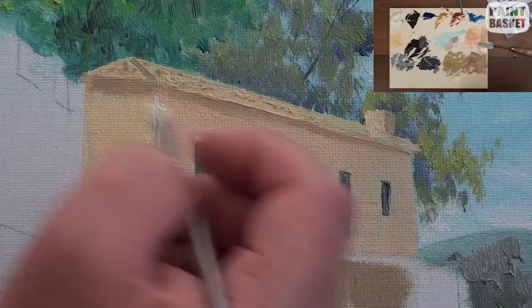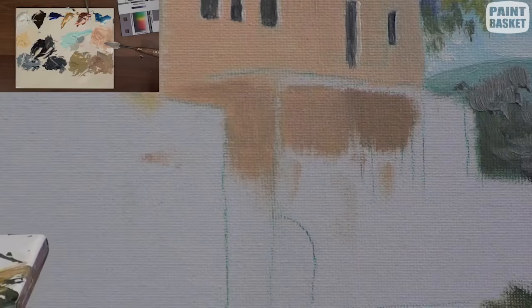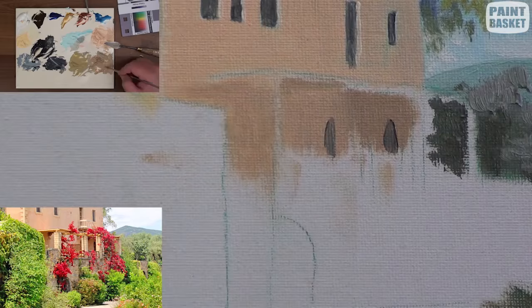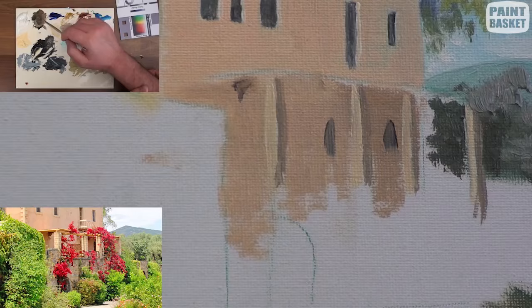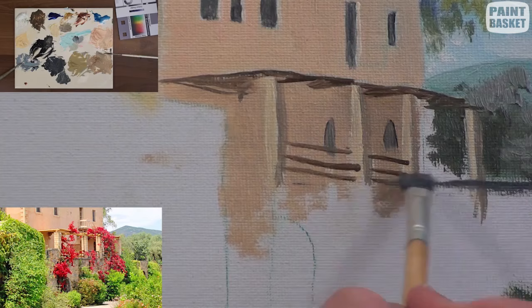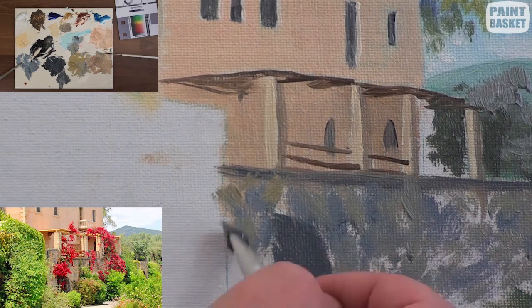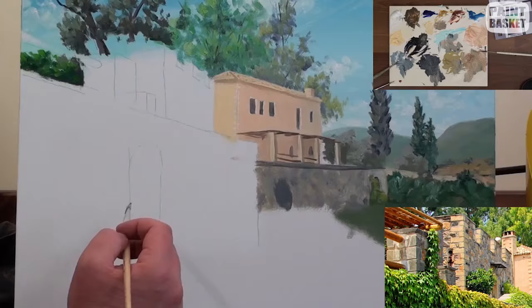Block in the windows with a dark grey, then show the thickness of the wall by painting a little highlight all the way down the length. The veranda has heaps of detail in the photo but I'm not going to try and paint all that — it's simply too far away. I'll concentrate on getting the pillars in their correct places with their different tonal values, get the roof post angles correct, and just block in the stone wall with some mottled stone colours. Your brain will fill in those details for you when you're looking at the final painting.